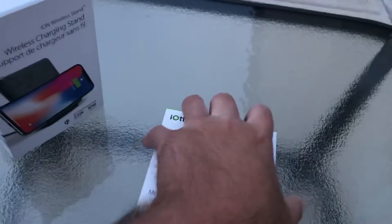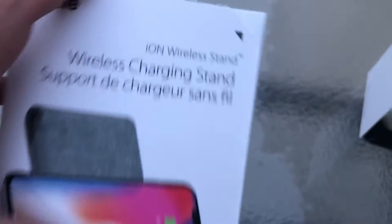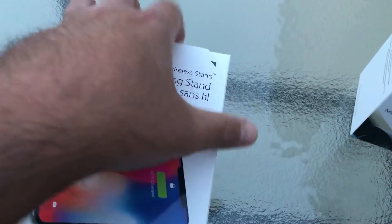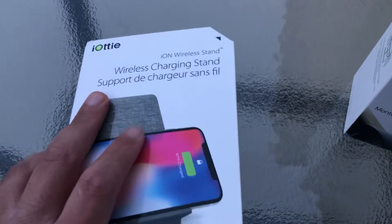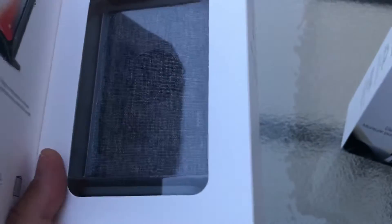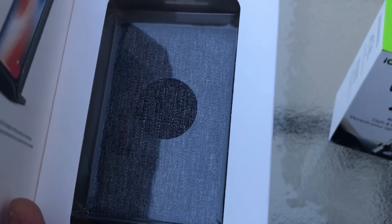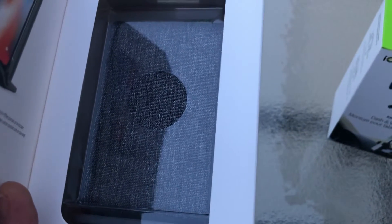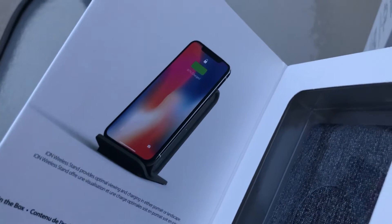The car mount box doesn't have a magnetic flap to preview the product inside, but the home charger does. There's a directional arrow in the upper right-hand corner — it's like a Beats by Dr. Dre style unboxing with a magnetic flap. When you open that flap you're greeted with the actual product: a grayish charcoal, dark gray to light gray colored Qi wireless fast charging pad.